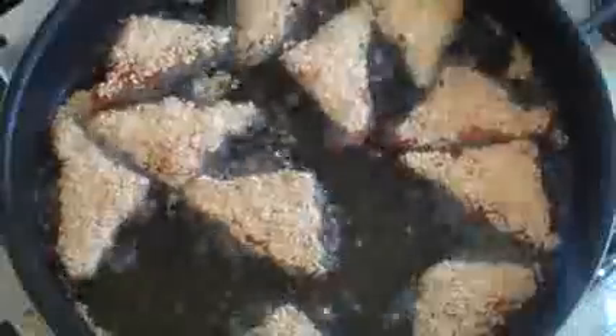Once that's done, just take them and put them on a plate and let them dry. Or put them on a wire rack so you can get the oil to drip off — that would be even better.